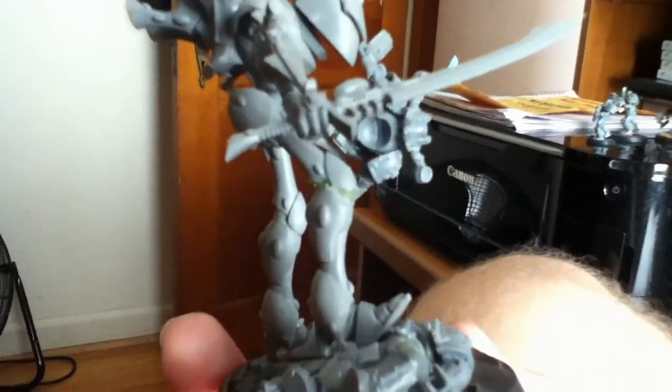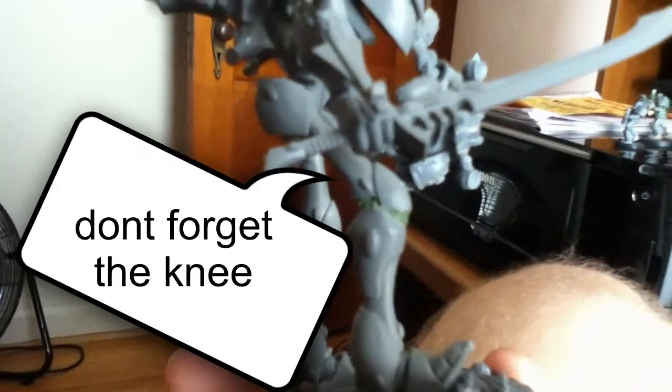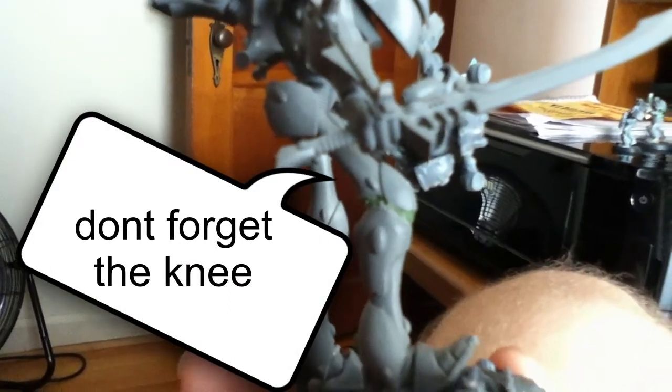I honestly have no clue what the color scheme should be, but I was enjoying putting together a highly converted model. This is kind of what I was thinking about doing for the Dreadnoughts for the Space Marine Army that I have.